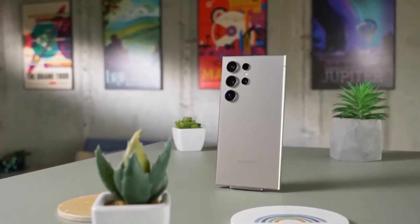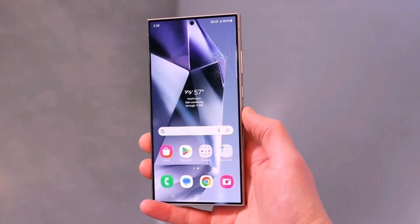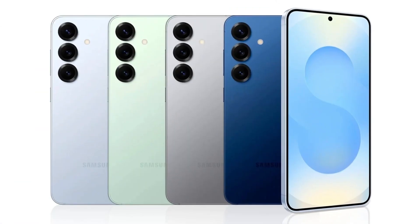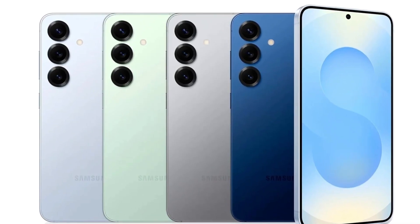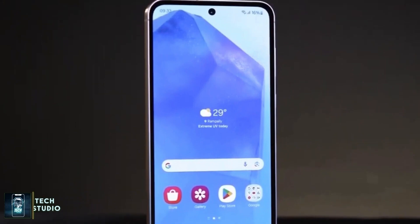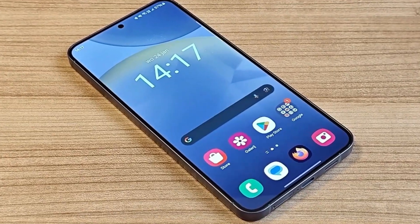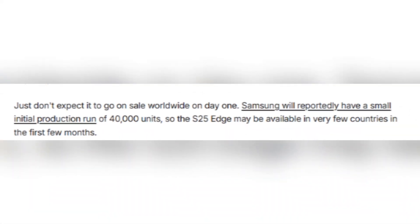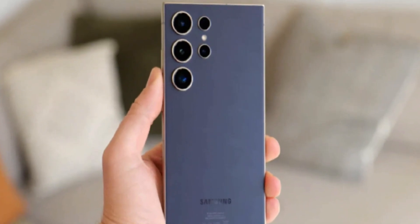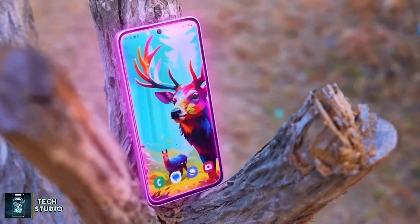Seeing these two devices next to each other really emphasizes just how much slimmer the Galaxy S25 Edge is, making it one of the thinnest smartphones ever produced. Despite its official reveal, Samsung has been keeping the S25 Edge in a look-but-don't-touch phase. According to reports, the Galaxy S25 Edge is set to launch next month, with retail availability expected in May. Unlike Samsung's usual global releases, the Galaxy S25 Edge will reportedly have a very limited initial production run — only around 40,000 units — suggesting Samsung is testing the waters before committing to a larger production scale.